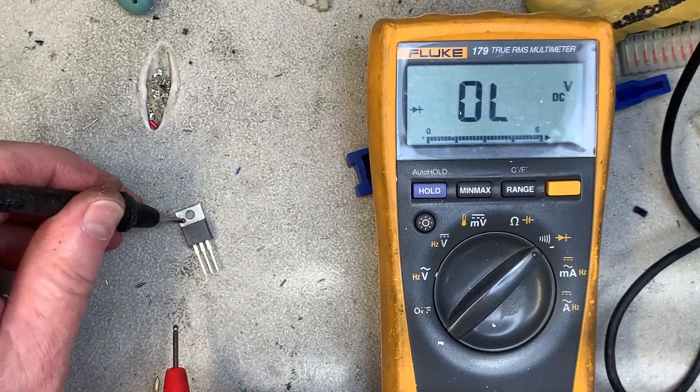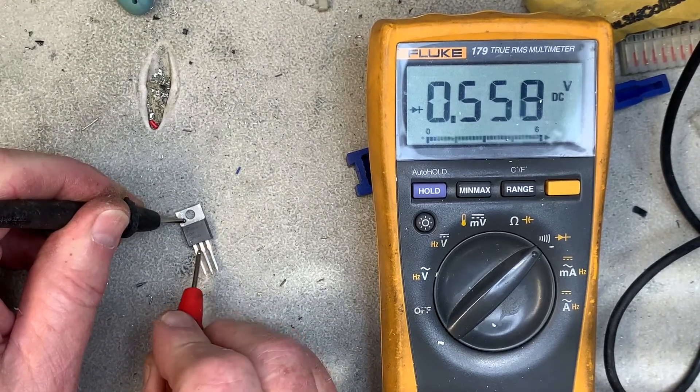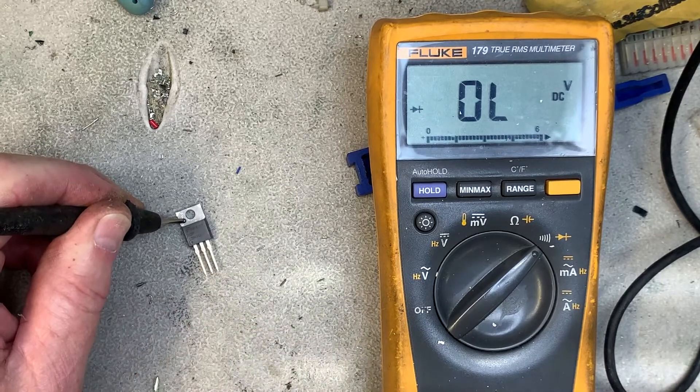Here's a brand new FET right out of my box. Test this leg and then the other leg and you get open. So this is a good FET.